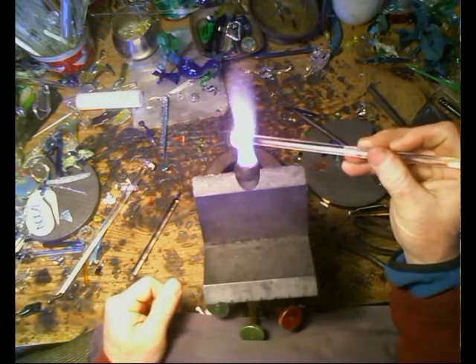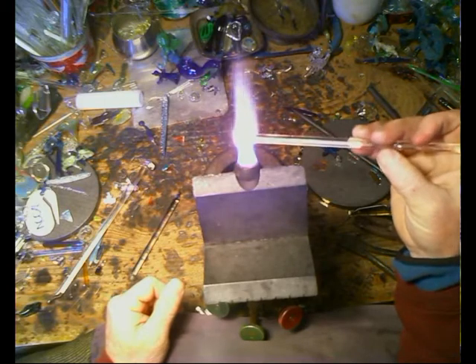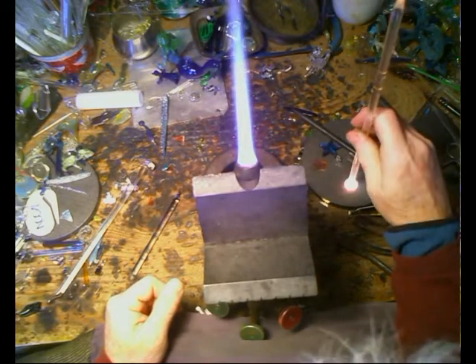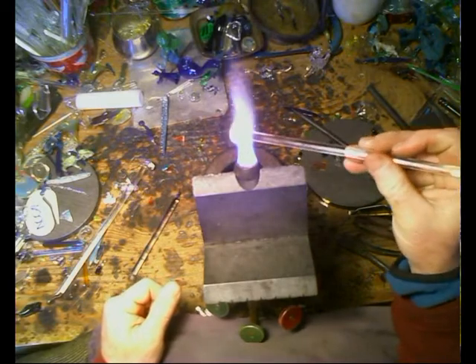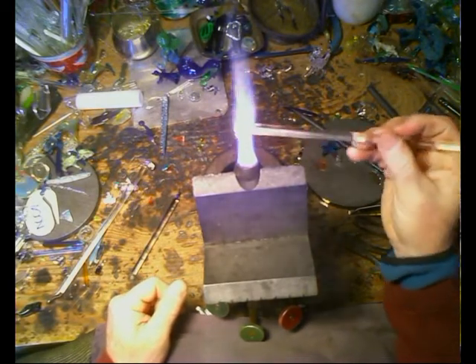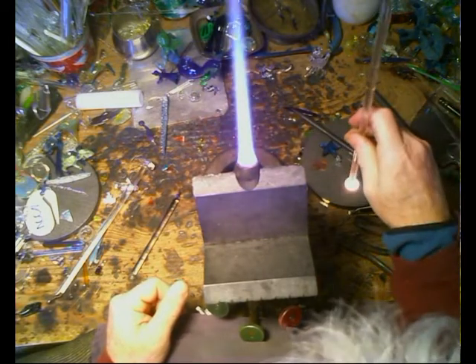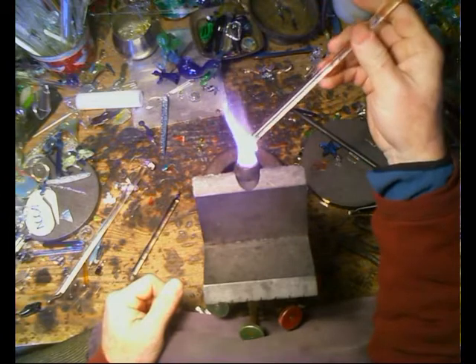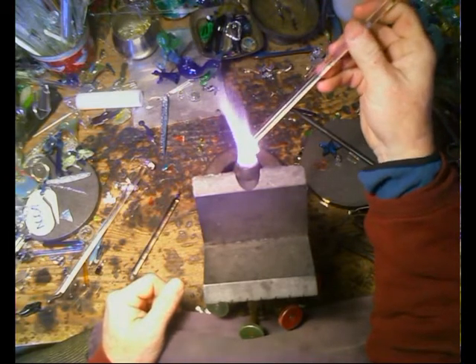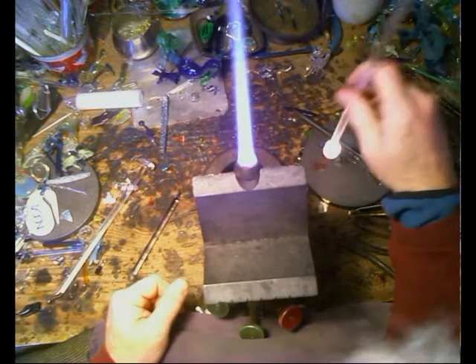Got to heat up some glass, then I'm going to press it into that piece of dichro and make a heart out of it. I think I'm going to make it with a red background — why? Oh yes, it's Valentine's Day coming up. Actually, hearts are good any time of the year. Beats me why — ha ha, pun intended of course.